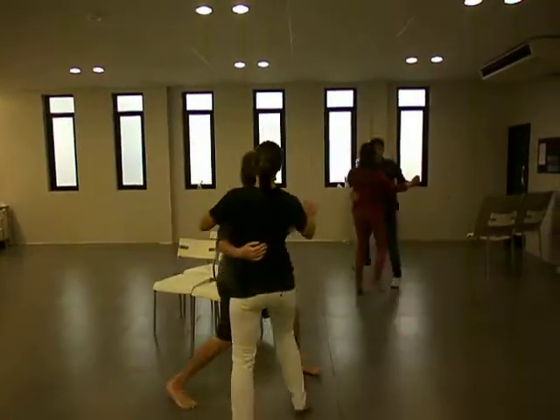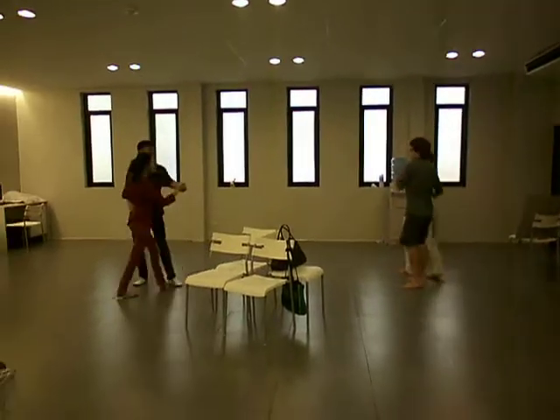Two, three, four, five, six, seven, eight. And then bang like this again.